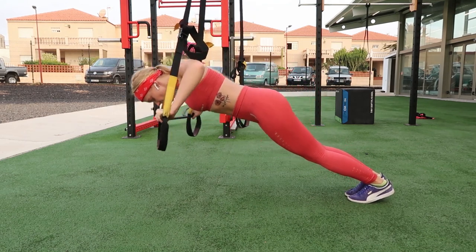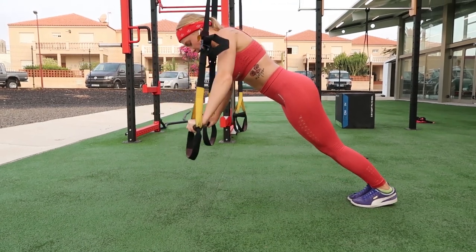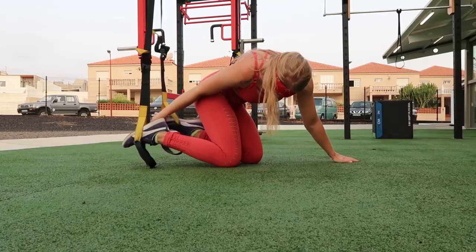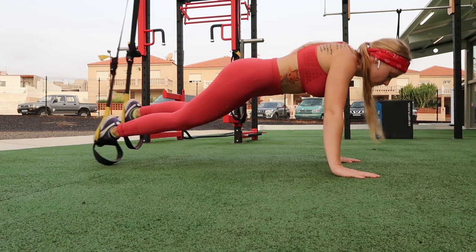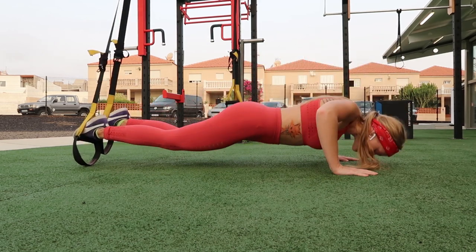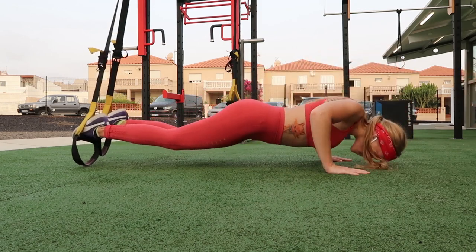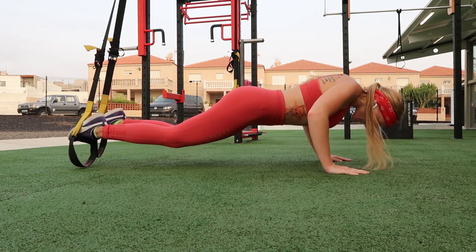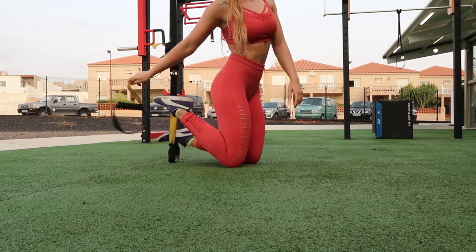The last exercise is TRX push-ups. If you don't have TRX at the gym you can do them on the ground — the TRX version is more advanced, as you can see I'm super shaky. There's an elevated TRX push-up with a wider stance, and a narrow push-up with legs in the TRX, which makes you unstable so you have to keep your balance using your core, not just your shoulders.